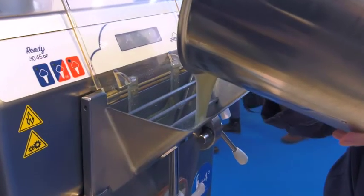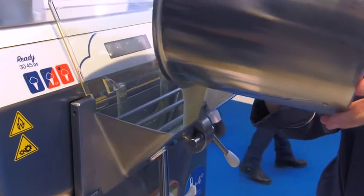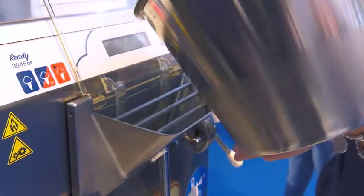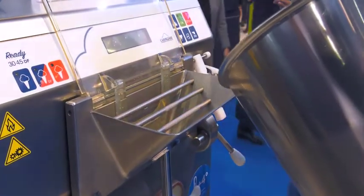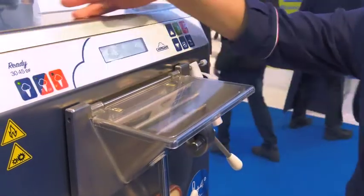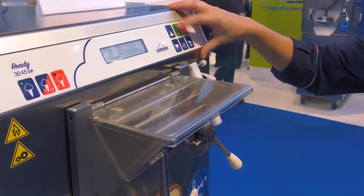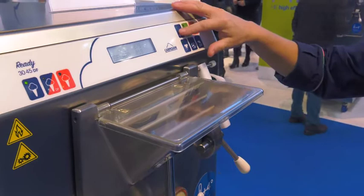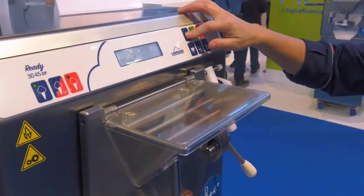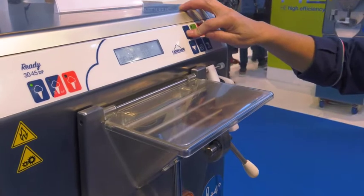We're going to pour the mix inside the unit. Now that the mix is in, the freezing cycle will start. The unit is processing this mix according to the settings of the operator.